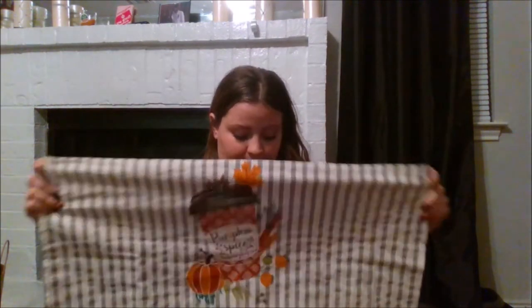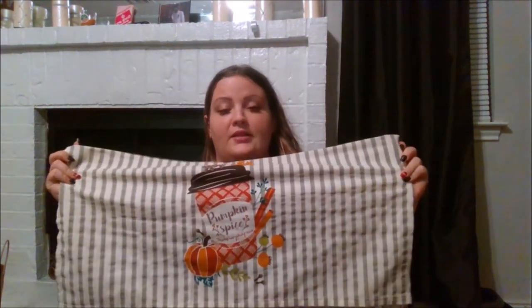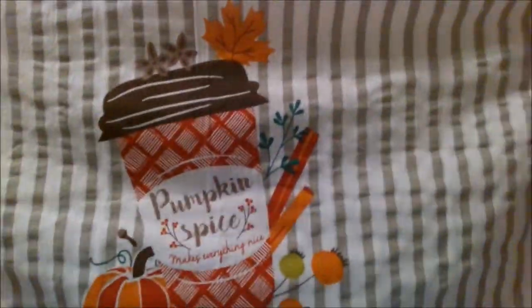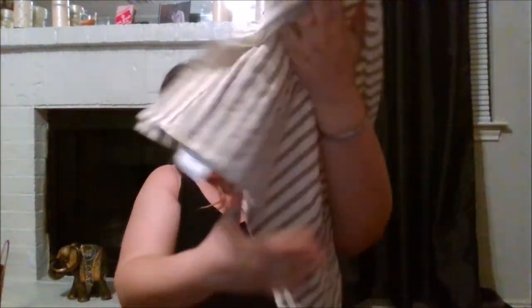From Walmart I just picked up some kitchen decor. I got this towel — I can't remember exactly what the material was called, but it says 'Pumpkin Spice — Pumpkin Spice Makes Everything Nice.' I thought it was gorgeous, and it was only about $1.50.